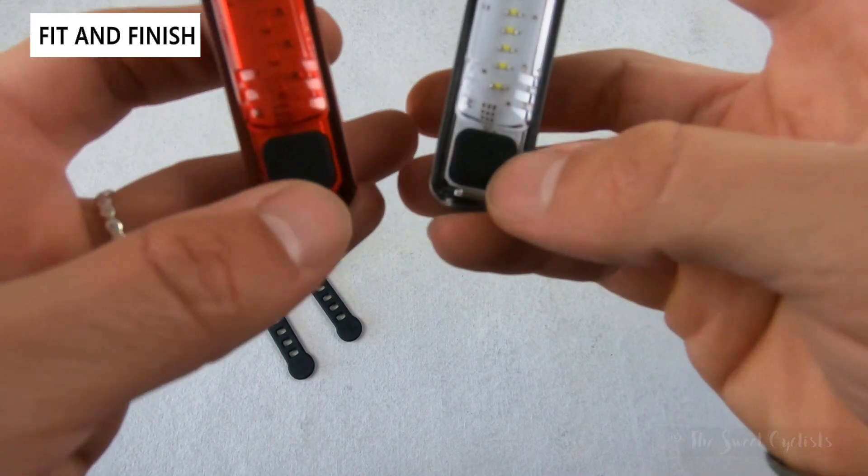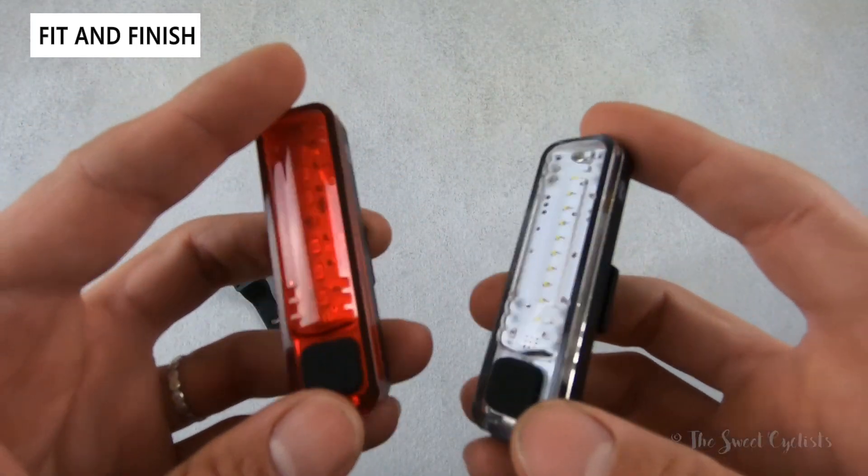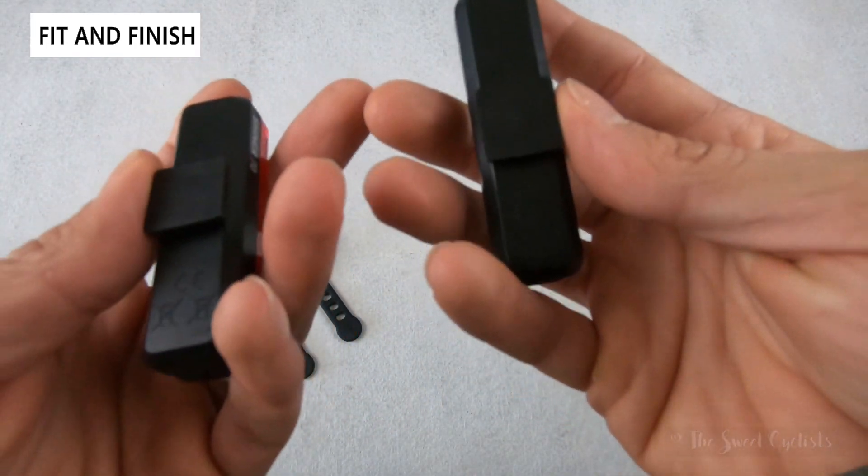There's one power button on the bottom. There is a low battery indicator on these, but it will only illuminate when it's very low — there's otherwise no real indication of the current battery state.